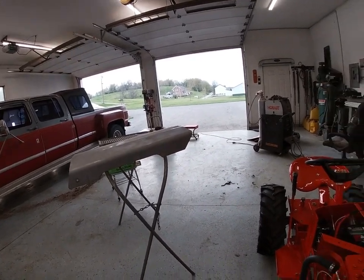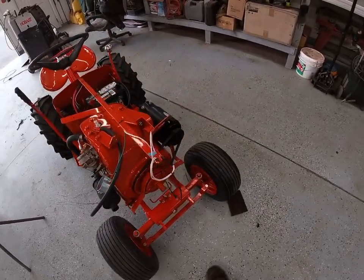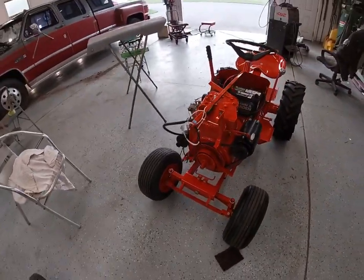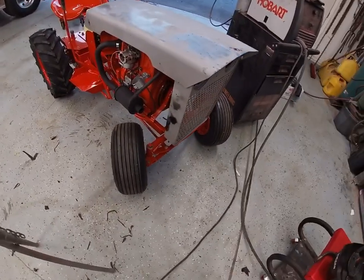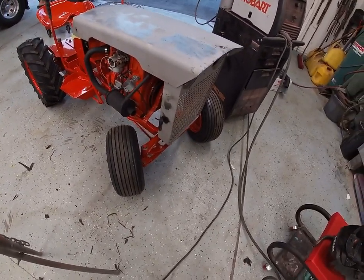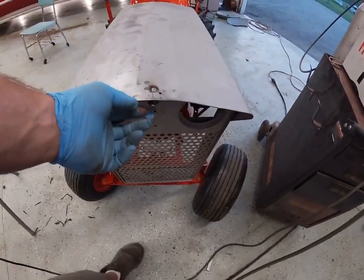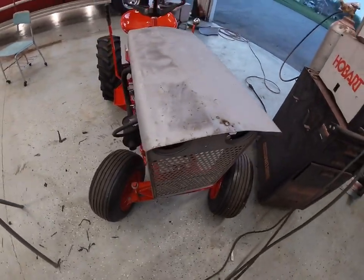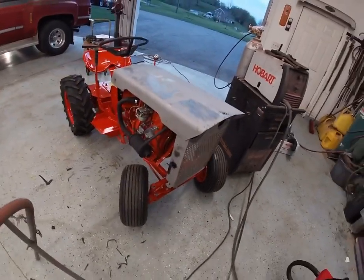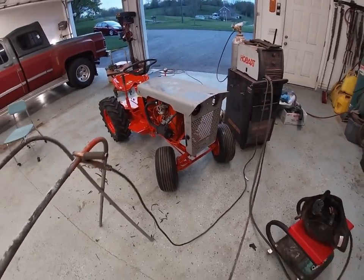Get this stuff ready for primer and paint — that's what we're going to do here. So let's get going. We've got our sheet metal mocked up, got the grill attached, and I got this latch tacked on here. We're going to take this off, weld it from the bottom side, get it all attached, and get this stuff ground down and into primer.